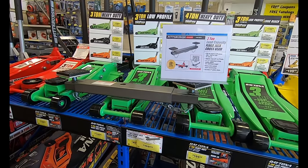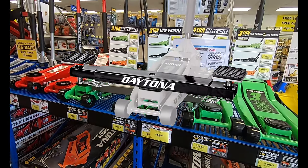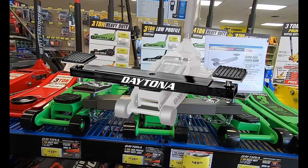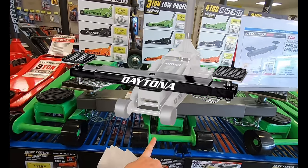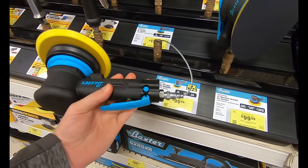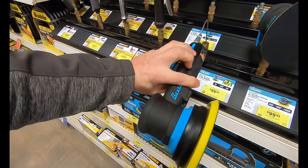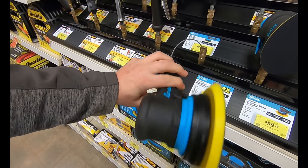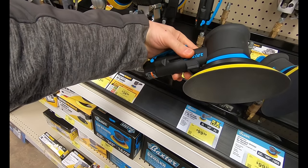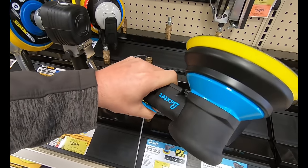They also have the Pittsburgh Automotive two-ton crossbeam for $50, and they're going to be getting the Daytona two-ton crossbeam as well. If you like Daytona and you like things to match, you're going to want to pick that up for $50. Often overlooked are the air tools — here you have the new Baxter Professional six-inch dual action sander pumping out 10,000 RPMs for a nice blended dual action.